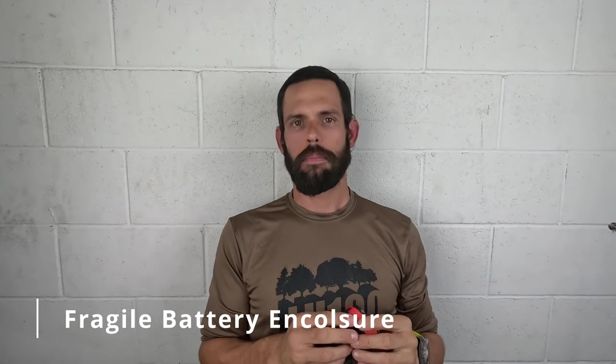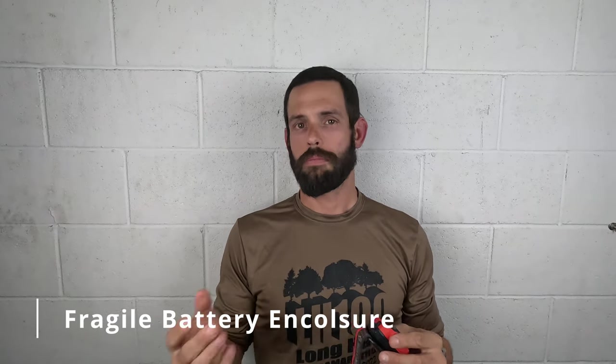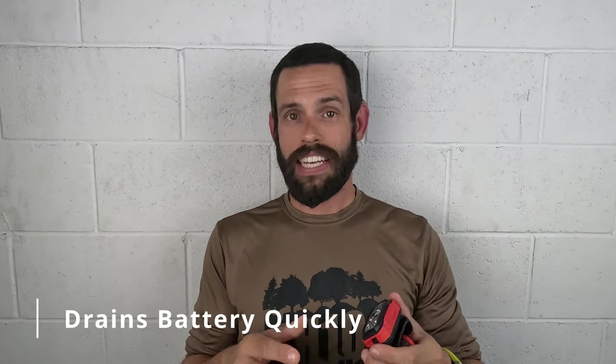The good news is Black Diamond's customer support is apparently excellent and they will remedy the situation. It is disappointing considering the headlamp is only about six months old. I'm going to contact Black Diamond for a replacement before my Across Florida 200 ultra marathon in two weeks.